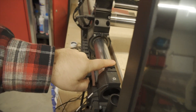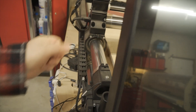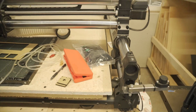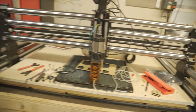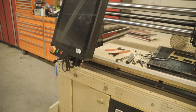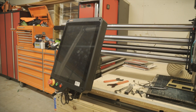Each of the Y-axes has an optical sensor with a little tab that goes in and trips the beam, and there's another optical sensor on the X-axis as well. So we're using some of the inputs, just not all of them.